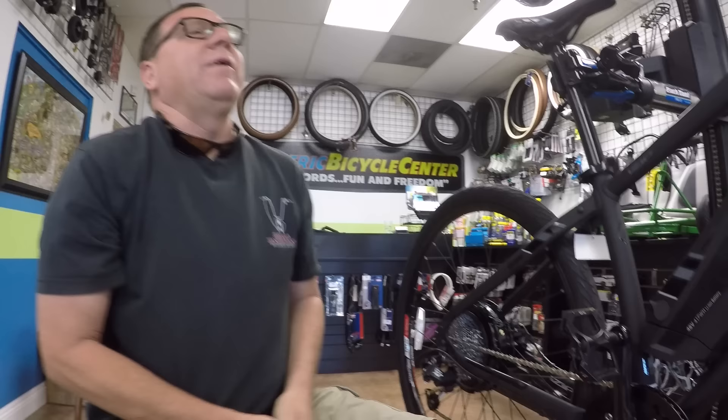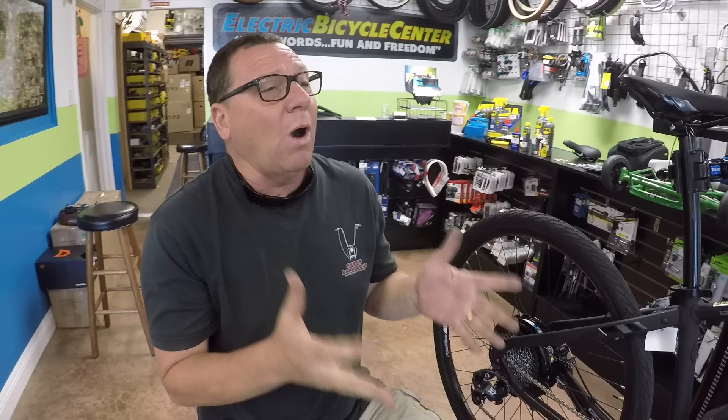A lot of people ask: is it waterproof? Can I get my bike wet? I would say 95% of all electric bikes today are water resistant, but they're not waterproof. The motor, display, and throttle — no problem, you can put direct water on them. I wash bikes down with a sponge. In order to ruin an electric bike, you'd have to take a pressure washer to it. The most vulnerable part is the controller — to make it fail, you'd essentially have to submerge it, like if your bike accidentally fell into a swimming pool. Don't turn it on — let it dry, like your phone.